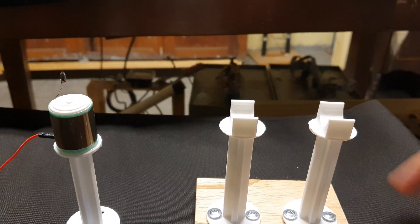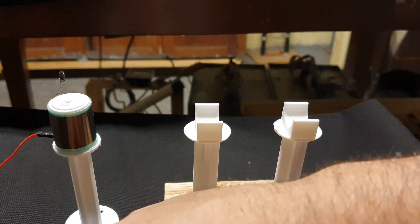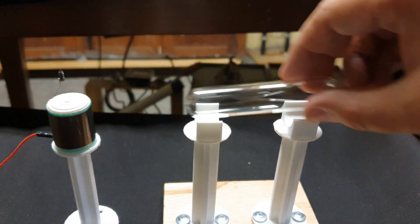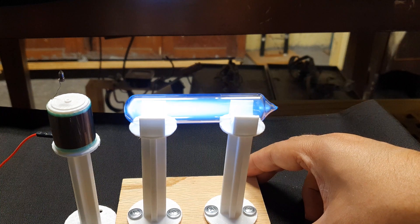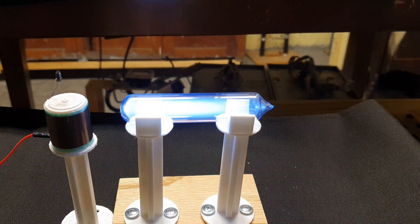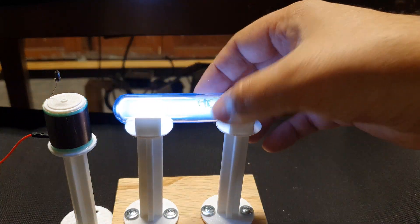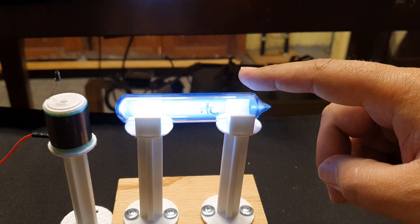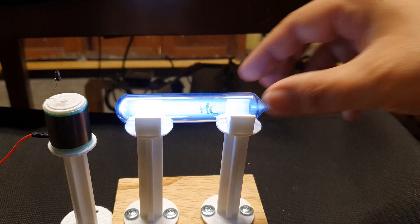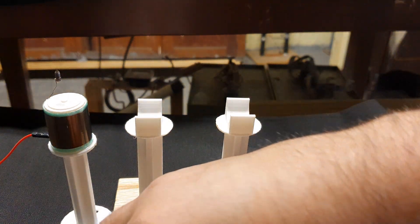With the help of a 3D printer, I made this little stand here — it'll hold the bulbs. Let's pop in a helium here and see it glow. That's helium. Let's try xenon.